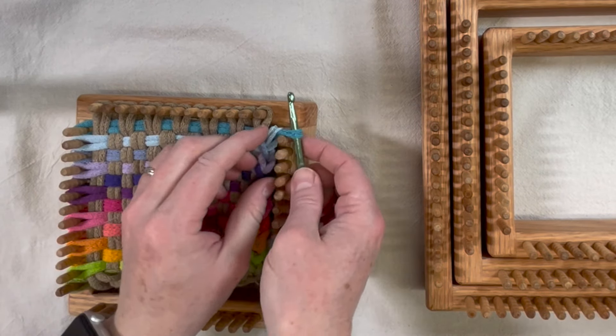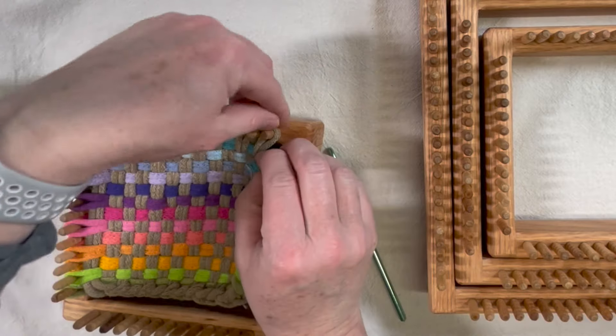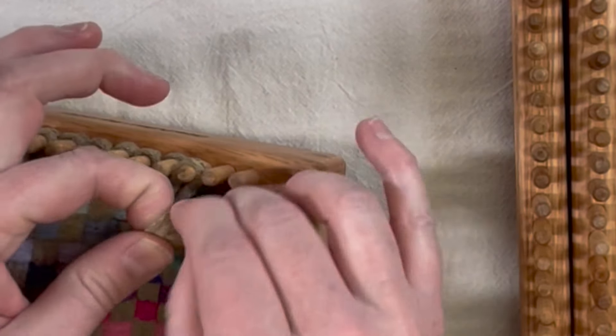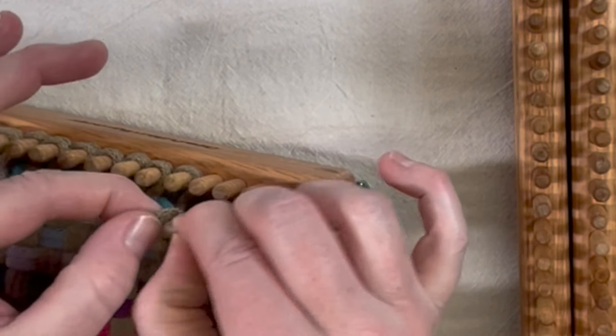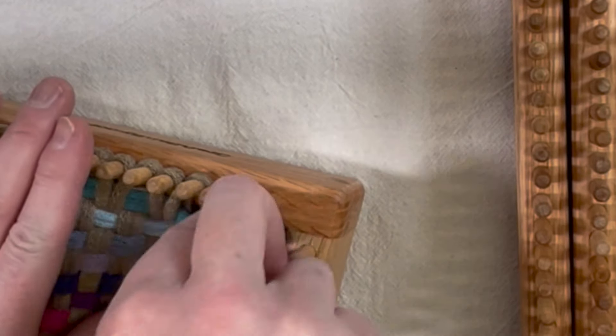Now if you didn't want to use a hook or you didn't have one, it is possible to do this without anything — you just pull it through — but it's going to be slower. Some people prefer to work completely with their hands, but as you can see that is slower, so I think using a crochet hook just makes it a little bit easier.